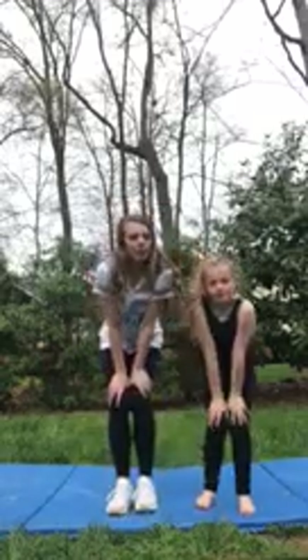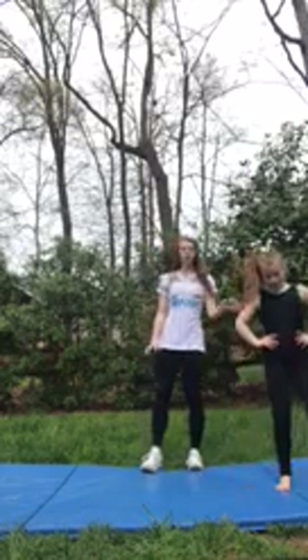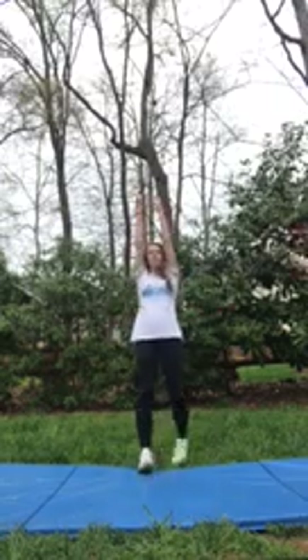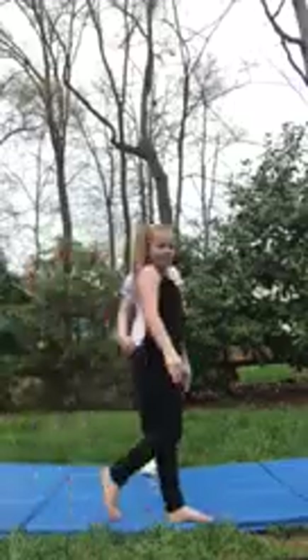Now that we're done stretching, we are gonna work on some cartwheels. Miss Whitney can show you. Make sure to find a flat surface so you do not get hurt. Make sure to start with your arms up and you're gonna do a double lunge and then do your cartwheel. And finish. You can do cartwheels and work on your handstands but always remember pointed toes and double lunge. I can't wait to see you girls. I'll see you soon. Bye.